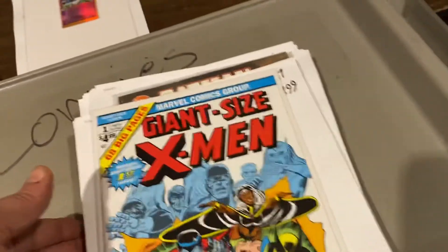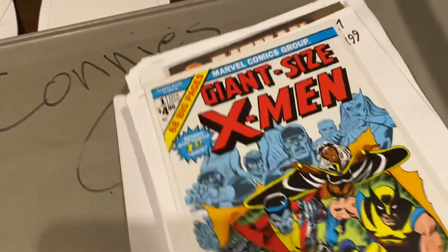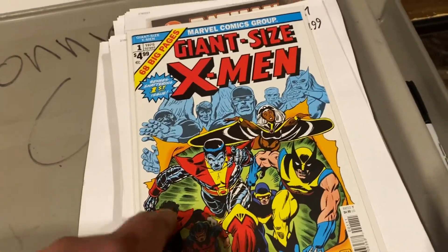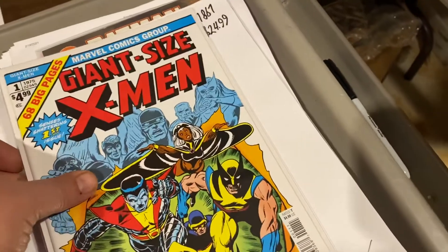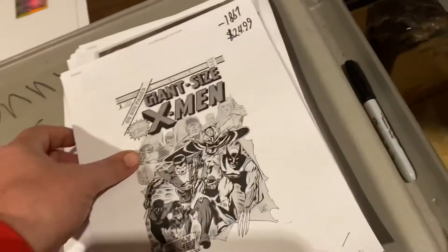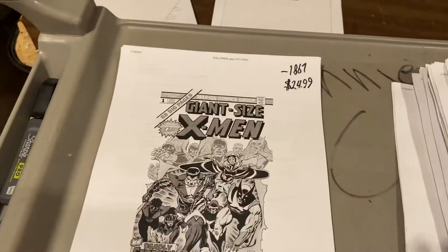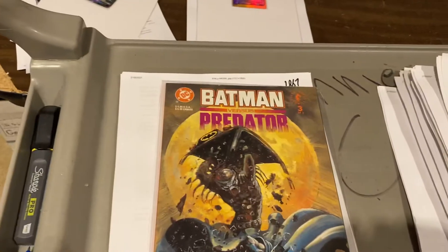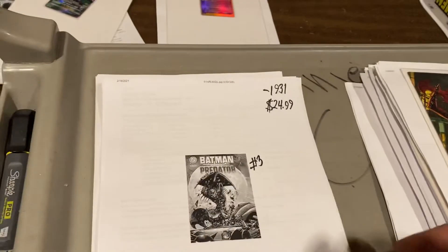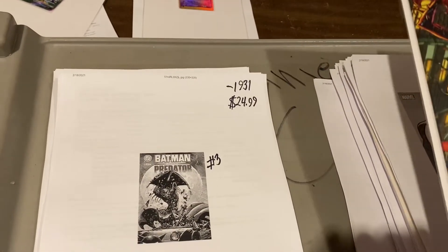On top, big boy right here — Giant Size X-Men No. 1. As the big-boy real books start getting expensive, you want to have one of these in your collection, you want one hanging on your wall — you buy the Facsimile. That's why we bought a ton of them. $24.99 on the Facsimile Giant Size X-Men No. 1. Batman vs. Predator No. 3 — Predator ripping the roof off of the Batmobile. Gotta love that cover. $24.99. How many of those do you see in the dollar boxes and pass up on, guys?